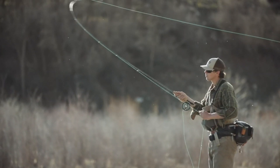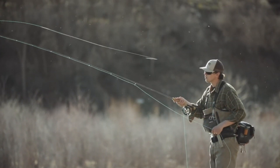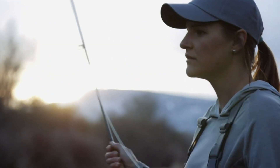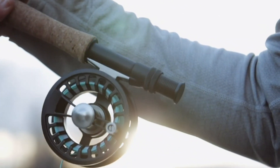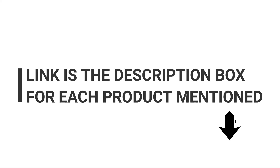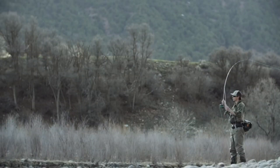Whether you're a beginner just starting out in the world of fly fishing, or a seasoned angler looking for a backup rod for your collection, these rods are sure to impress. I'll be covering everything from rod length, weight, and action to provide a comprehensive overview of each rod and its capabilities. So sit back, relax, and let's dive into my top picks for the best budget fly rods under $100 and $200.